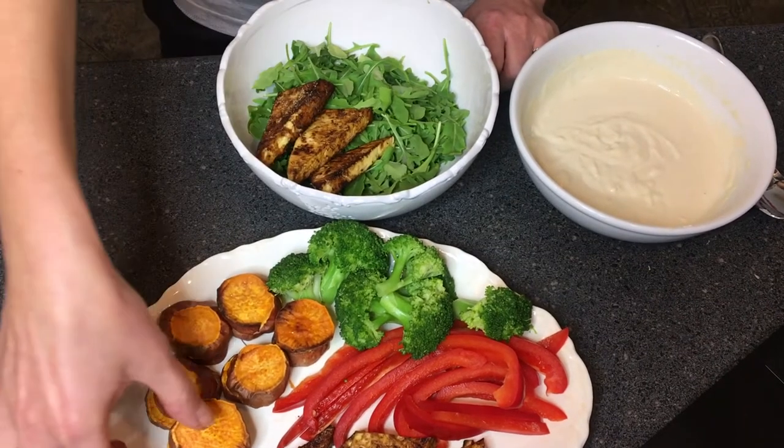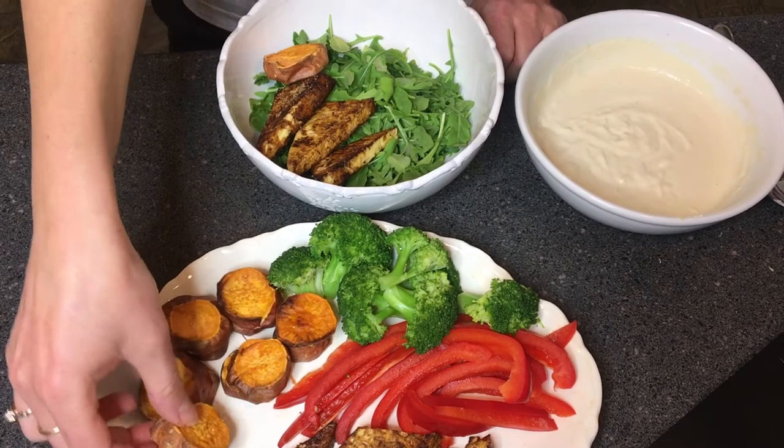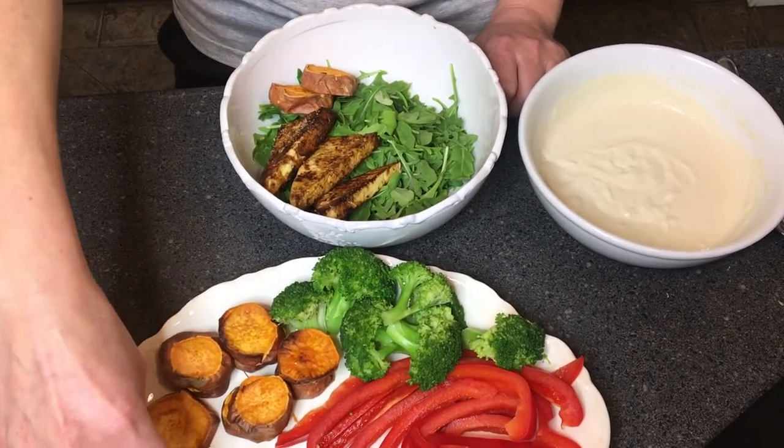Next up we have our yams. Yams are high in beta carotene, which is a phytonutrient that is also essential for our immune function.